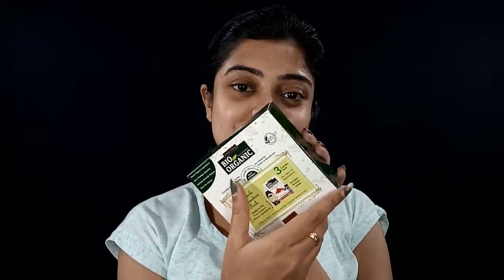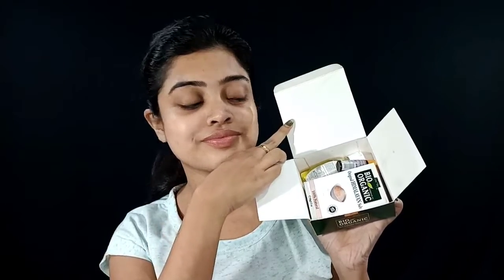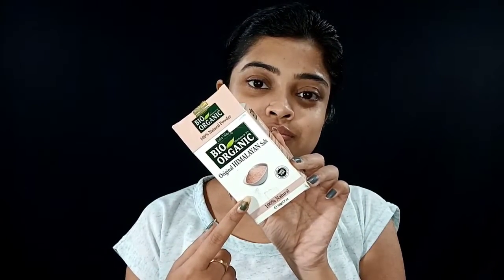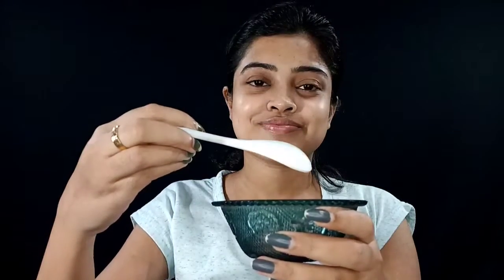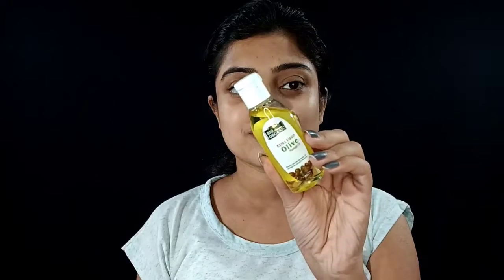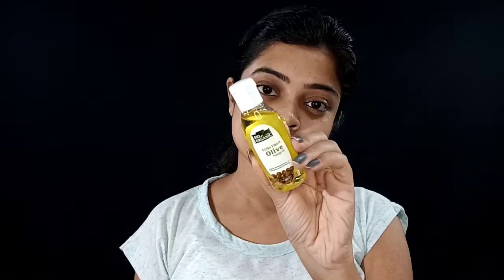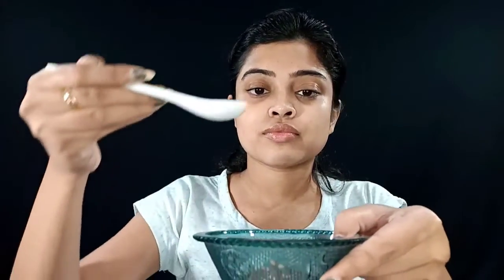I am showing you the Indus Valley bio organic DIY kit. This is the master relaxation pack. Inside the box you get a recipe book, original Himalayan salt pouch, and extra virgin olive oil and 100% pure organic lavender essential oil.